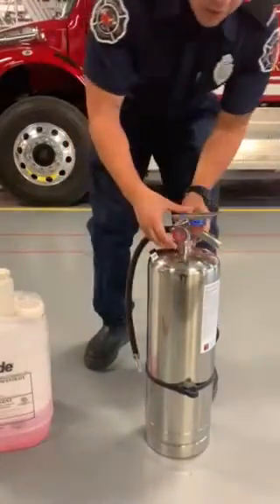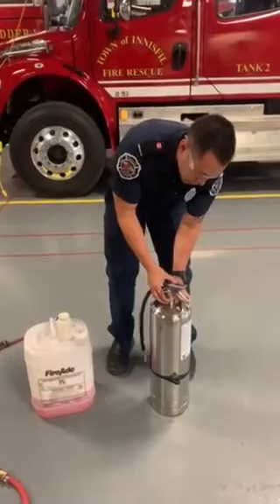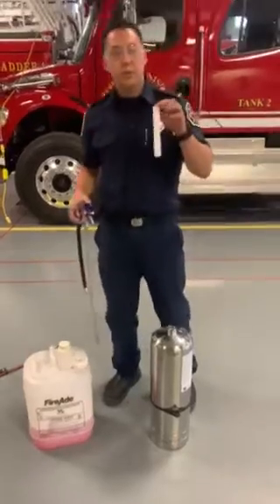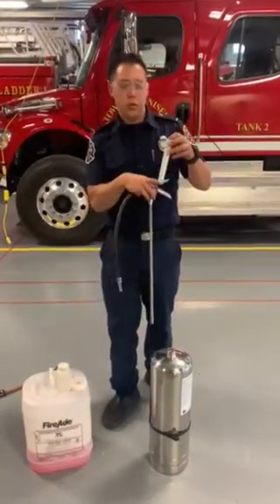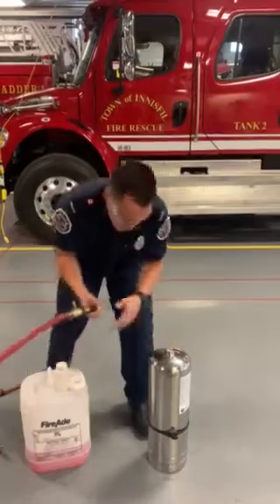The first thing you guys are going to want to do is fill it up with water. You're looking at roughly three quarters of the entire cylinder. You're going to see this white plastic tube, which helps you show where you want the water to stop in order to pour the foam in. Go ahead and fill this up.